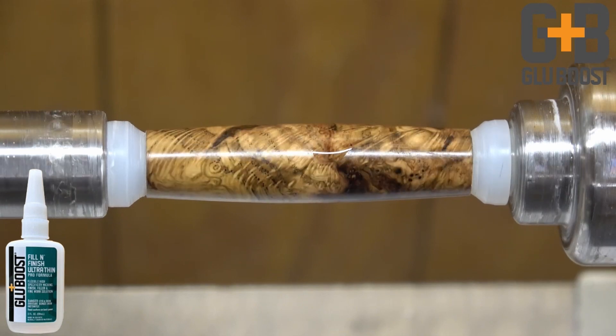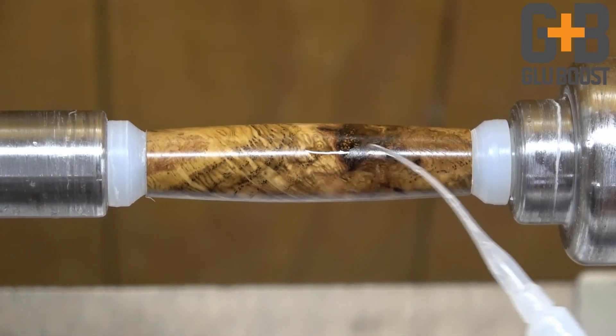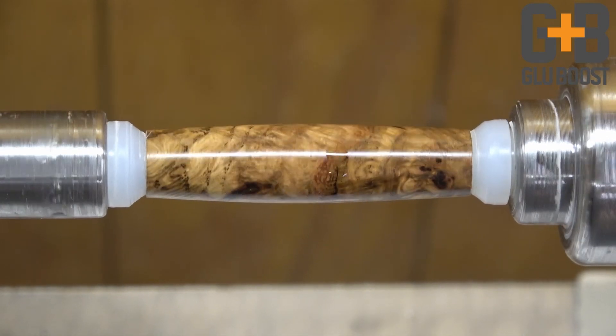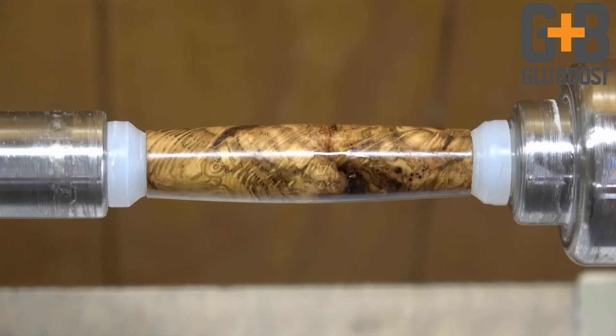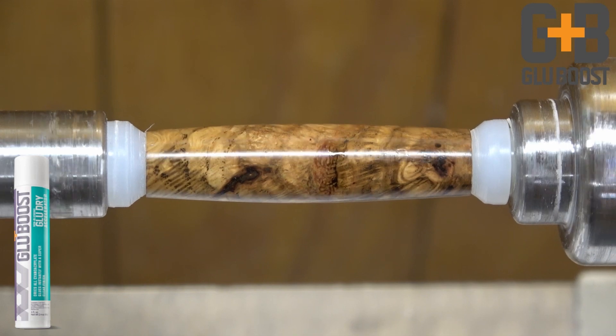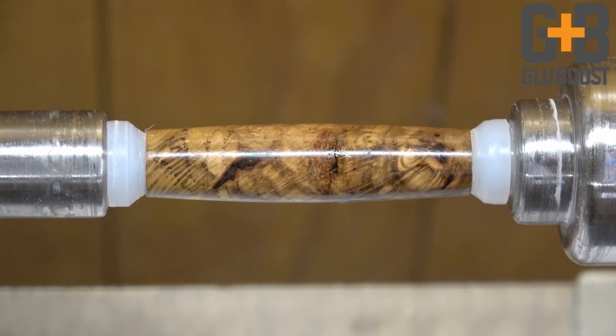You can use that stem to direct the glue where you want it, and that way you know it's wicking in as deep as it can to fill that little crack and void. Just a light mist of glue dry and we're good to go.